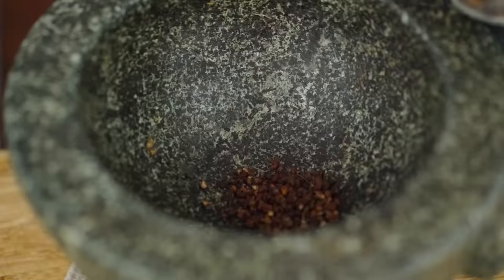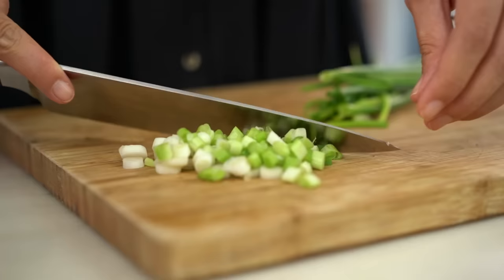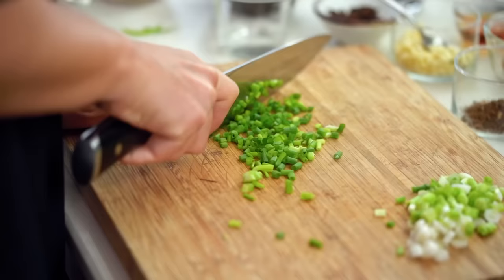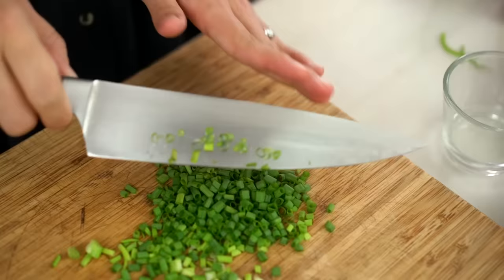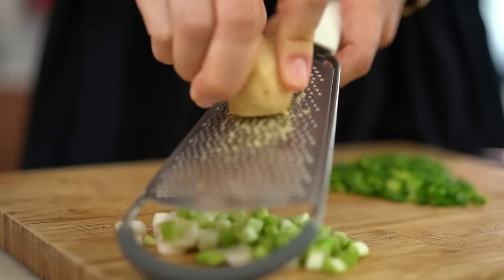The next thing I want is some Szechuan peppercorns. I love these — they have a really beautiful high citrusy flavor as well as a numbing, tingling thing that happens on your tongue. You could just use black peppercorns if you can't get hold of these. So a few of those, I'm just going to grind them up. Now for the spring onion, I'm going to separate the pale part from the green part — the pale part has a stronger oniony flavor to infuse the oil, and the milder green part gets sprinkled on at the end. I'm also grating some ginger over the pale spring onion since they'll go in together.